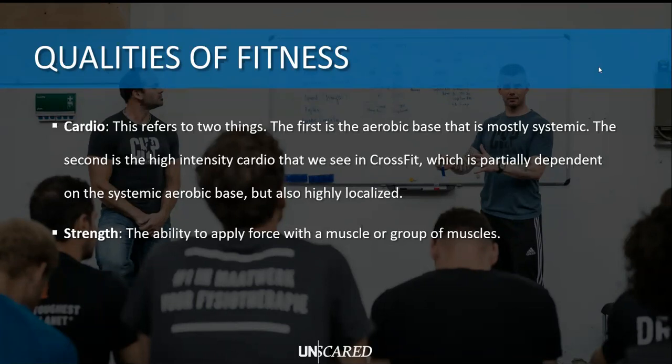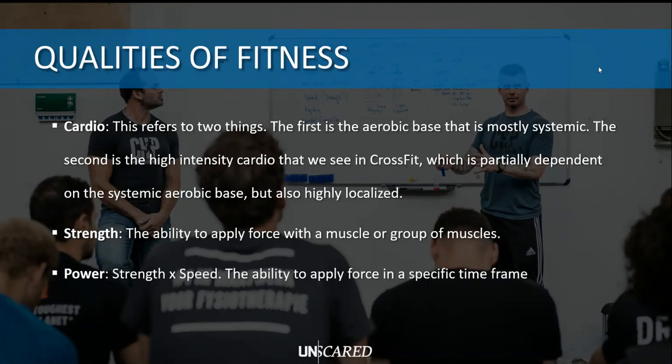A one-rep-max deadlift is a great example - you're lifting a super heavy weight, you only have to do it once - that is pure strength for a lot of people. Then we have power. Power is basically strength multiplied by speed - still applying force but in a very specific time frame. A deadlift is mostly strength because it doesn't matter if it takes you two seconds or six seconds. When it comes to power, like a power clean, you cannot do a super slow power clean with decent weights - you need to be fast. A power clean may last one second, so you may use less weight but with a lot more speed.